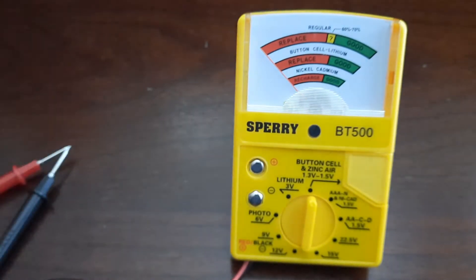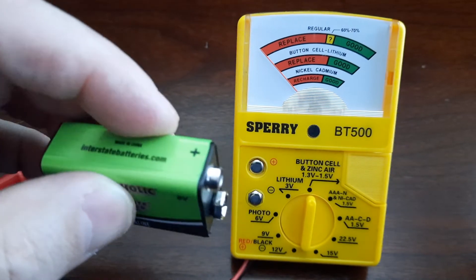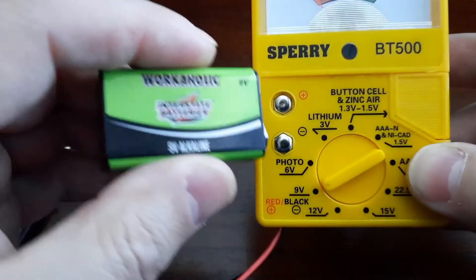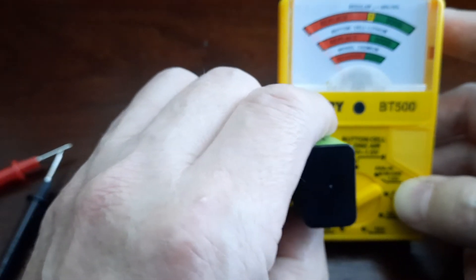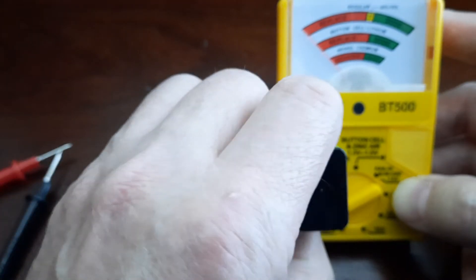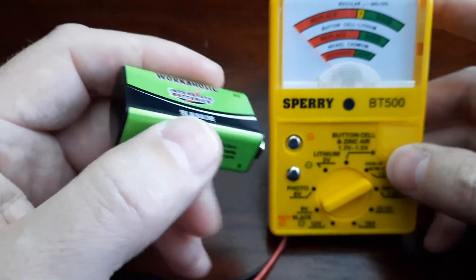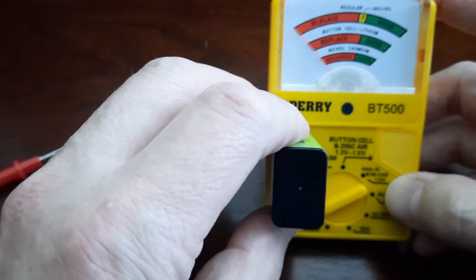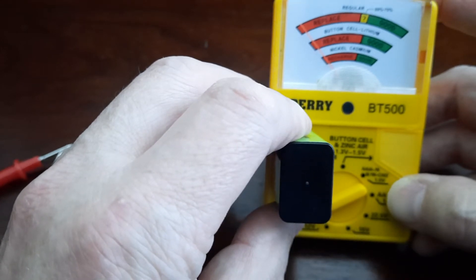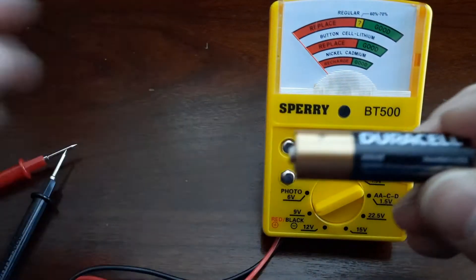A 9-volt battery can be tested by putting plus to the plus point and minus to the minus, after choosing the 9-volt setting. All you need to do is put it like that — plus to plus, minus to minus — and aim it correctly. This one looks like a bad battery. I'll try one more time because sometimes the contact is not the best, and it looks like it is a bad battery. That's one more way to test it.